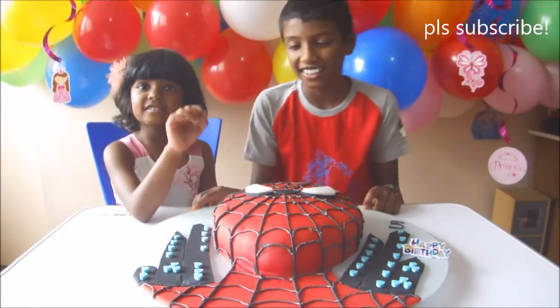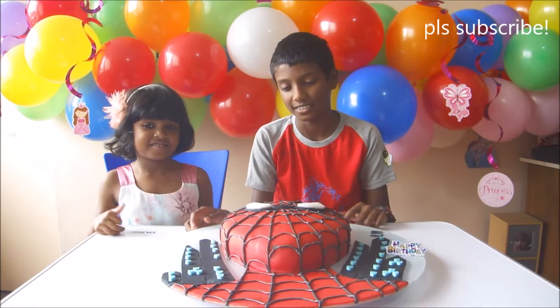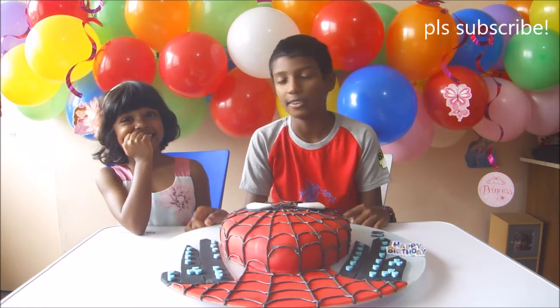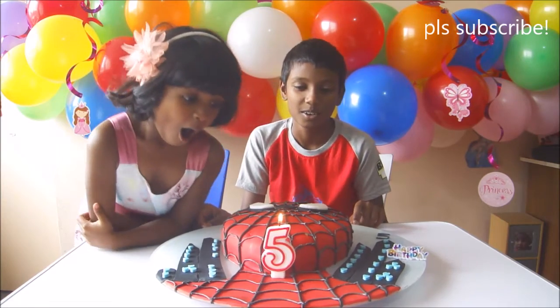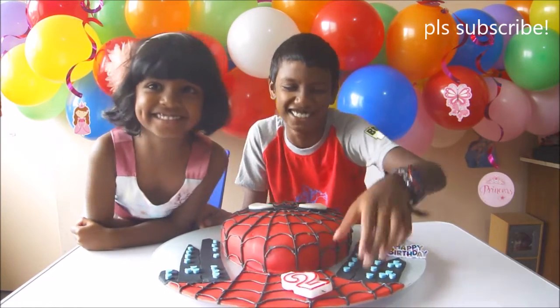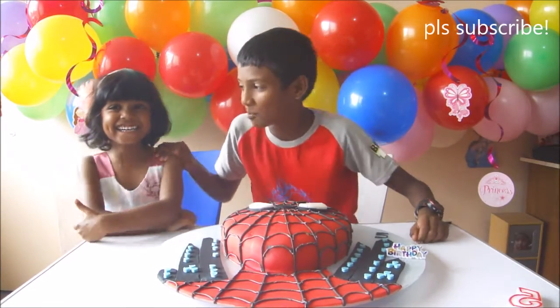Okay, now let's try it — now we're gonna try and eat it. Now we're gonna blow out a candle. Make a birthday wish, but don't tell us. And you blew too much — too much blowing!